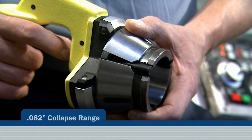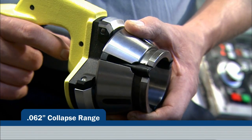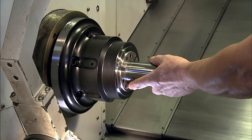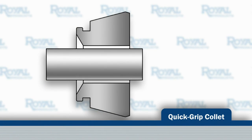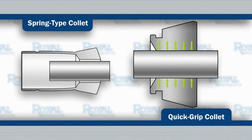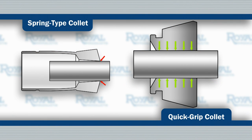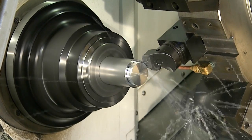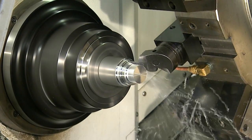Designed with a full 60 thousandths of an inch of collapse range — much greater than conventional spring collets — and in a way that positions the gripping segments parallel to the workpiece, Royal QuickGrip Collets make contact over their entire length, helping to maintain optimum accuracy and providing the grip force needed to handle aggressive cutting without the worry of part pushback.